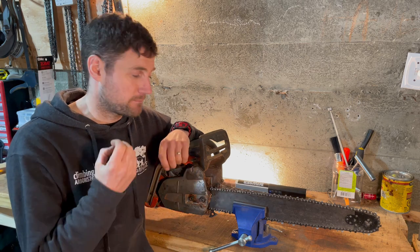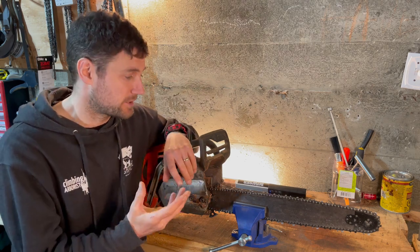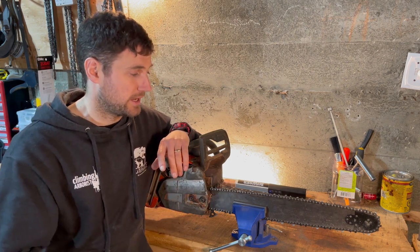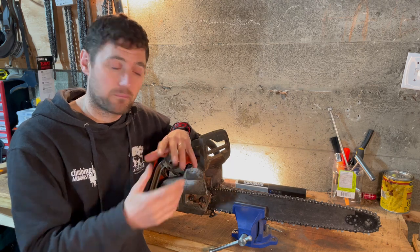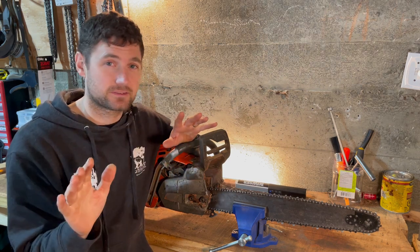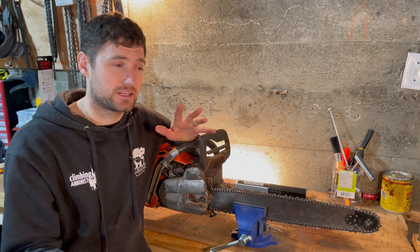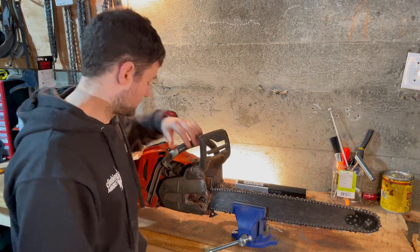I'm going to make this as simple as I possibly can because I remember when I was being shown how to sharpen at college — I was sharpening with a file but I just didn't really understand what made a chain sharp. There are a few things to really look out for, and once you understand those couple of little things, you can sharpen a chainsaw really easily — whether you're a homeowner, a trainee arborist, or an experienced arborist who still struggles with sharpening.